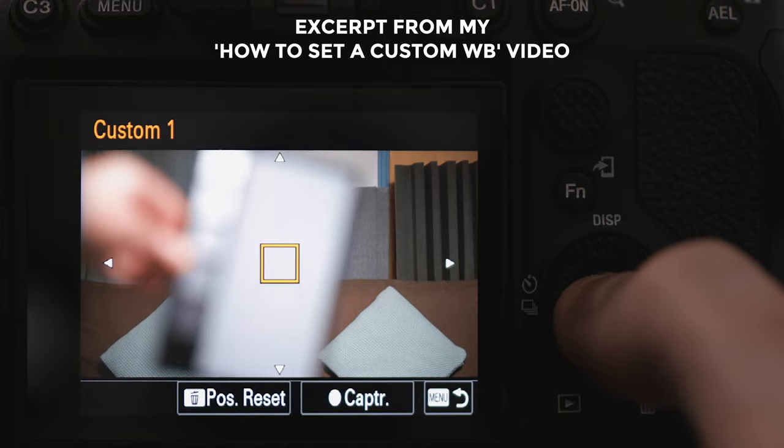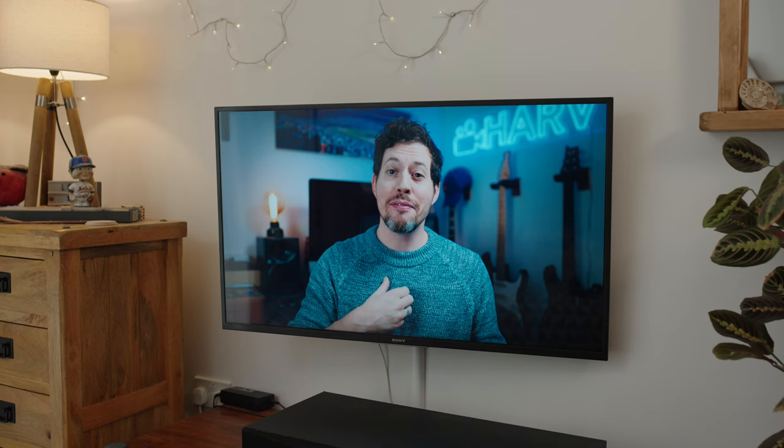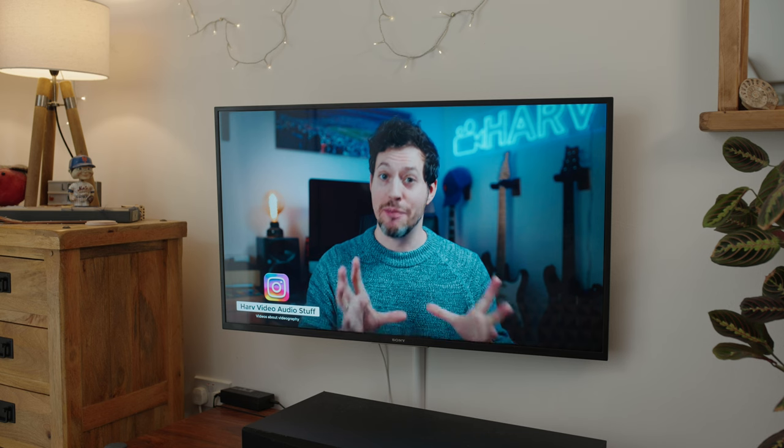Next I'm going to do a custom white balance, and the reason for this is I don't want the camera seeing different colours on screen and reacting to it by changing the white balance — that could look really quite jarring. So I want the white balance to be constant and I'm using a grey card. I have done videos about how to set the custom white balance; it's something I do for almost everything I ever shoot. And I think that's had a positive impact on our colours — they look a little bit more accurate.